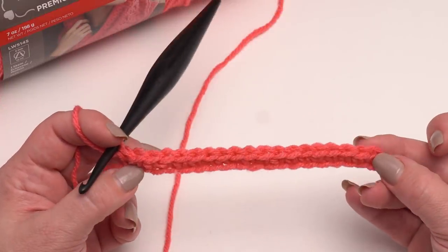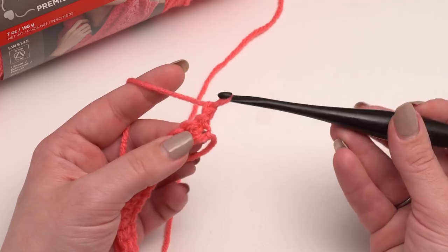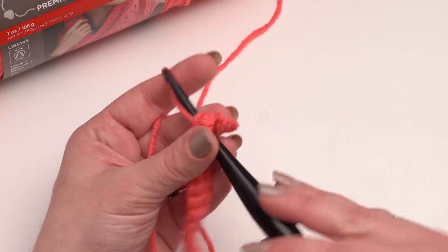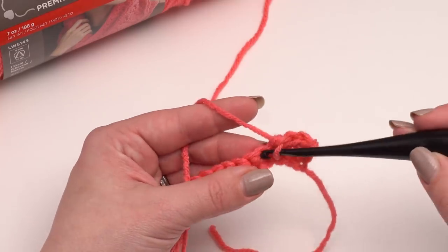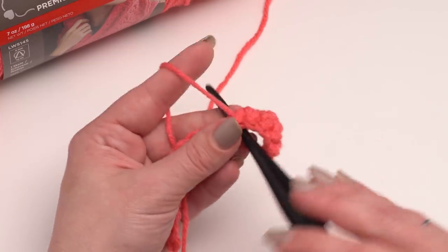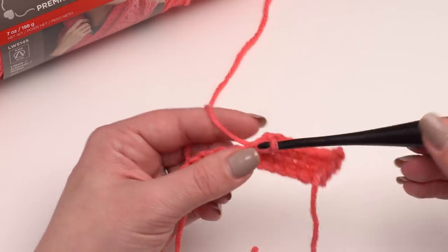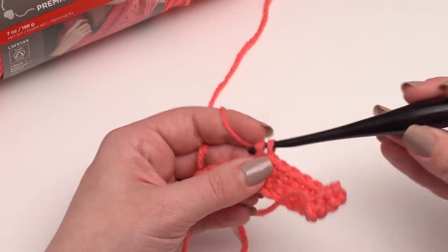Here we are at the end of row one — 19 single crochets made. Now rows two through 14 are going to be all the same: we chain one and turn and work a single crochet in each stitch across, so again we'll just have 19 stitches in each row. After you've made 14 rows of single crochet, then we'll be ready to work the fold in our Crafty Carrying Case. Just 19 single crochets in every row — be sure to count, and I will pretend I am ready for row 15 with you in just a moment.